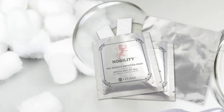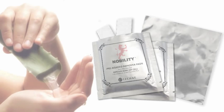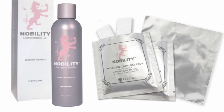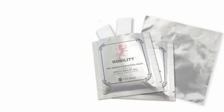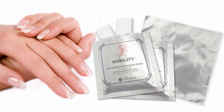No more wasted product and no messy cotton balls. Each Nobility gel remover pouch includes five pads infused with aloe vera and saturated with our best-selling Nobility gel remover. The Nobility pre-soaked remover pads efficiently remove gel polish while leaving your client's hands and cuticles moisturized. It's truly the safest and easiest way to remove all kinds of soak-off gels from the natural nails.